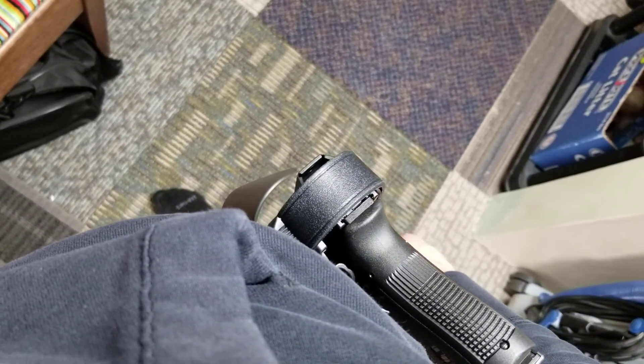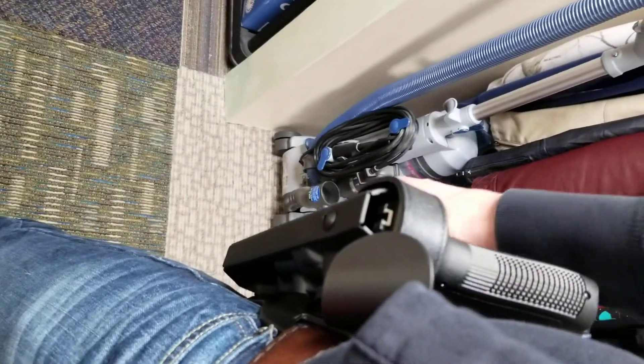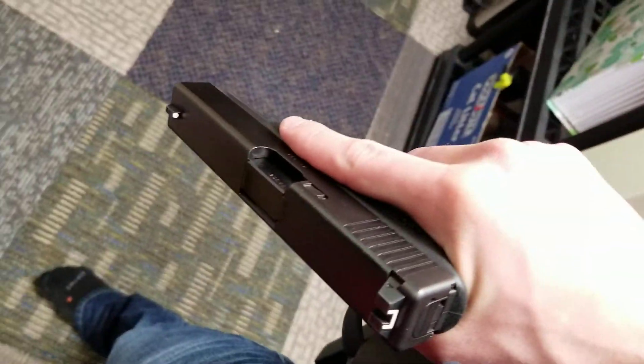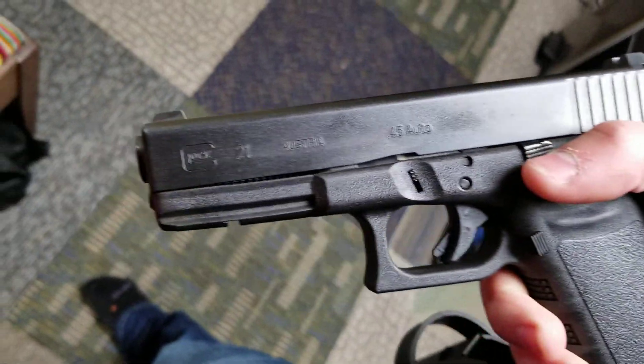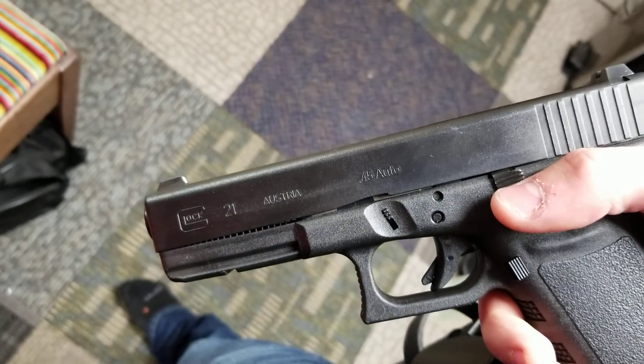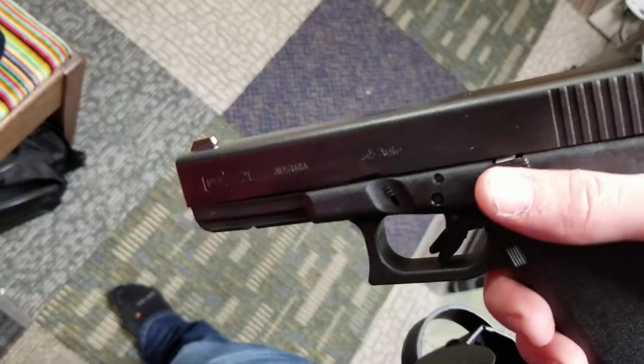This is a low quality production video reviewing the 7000 series Safari Land Level 3 Duty Holster. The specific model is for the Glock 21, and it will also fit the Glock 20 and the subcompact sizes of this frame, such as the Glock 30.